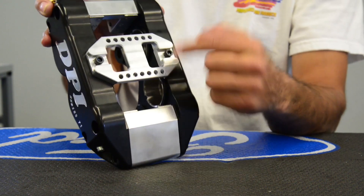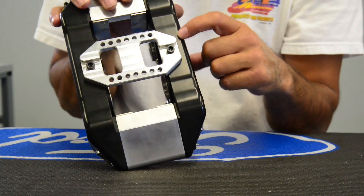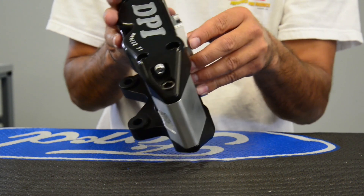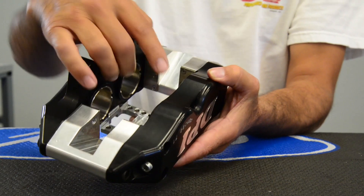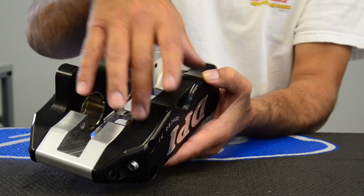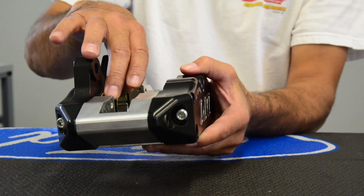Right here we have the bridge that's incorporated into the side halves for strength and shearing. Down here we incorporated a strap that makes it very strong for flex on this caliper. Stainless steel pistons.